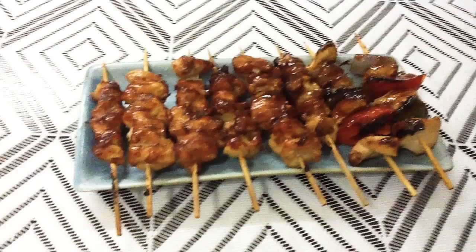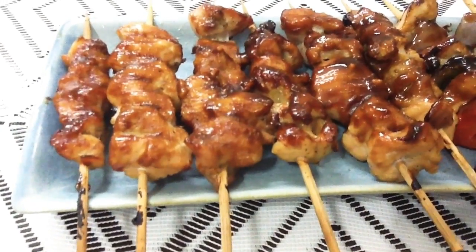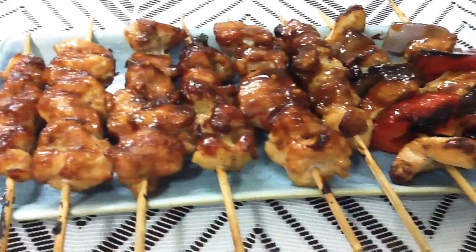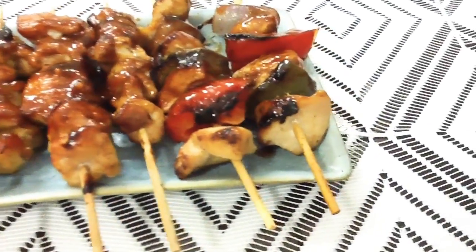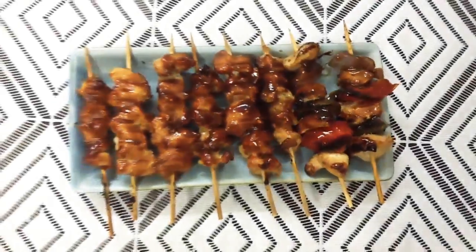Hey guys, welcome back to my channel. Today I'm going to show you how to make Japanese yakitori, which is very popular in Japan. I'm going to show you how to make it at home — super easy, super delicious recipe. So let's get started, and I hope you guys will enjoy this recipe.